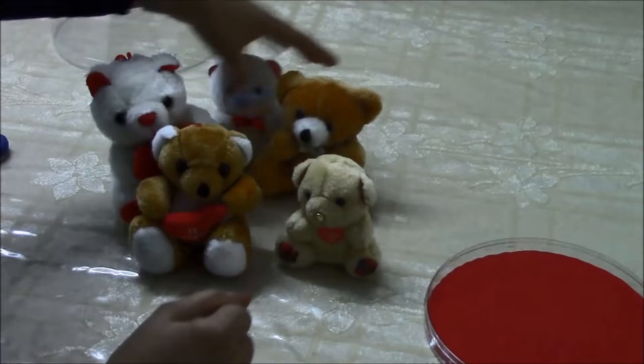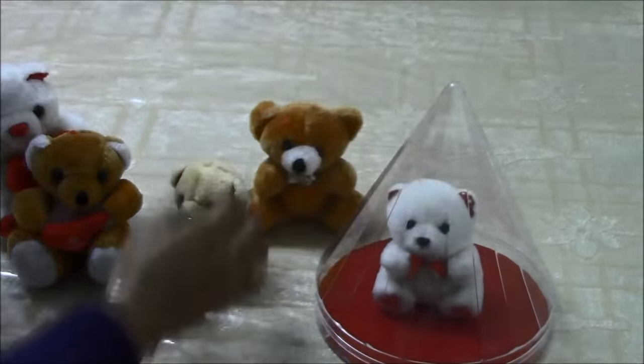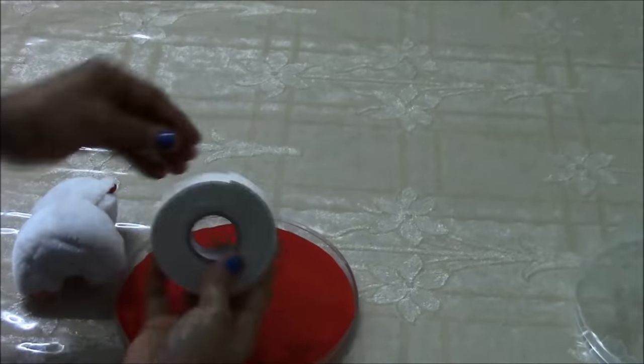Now we have to make a choice of the suitable teddy bear that goes with the color. The white suits the red. Now we are going to fix it with the dual side tape.